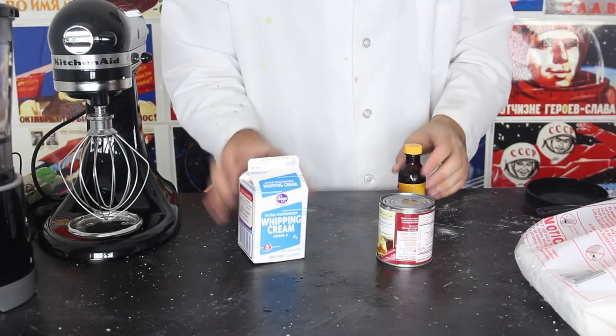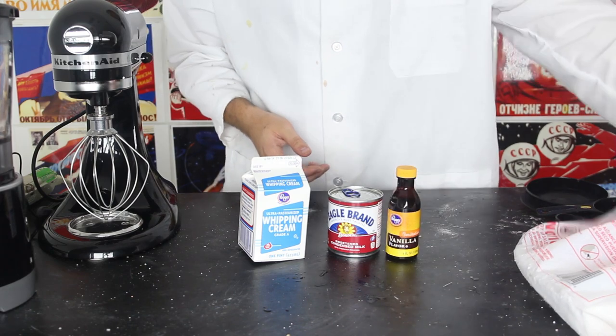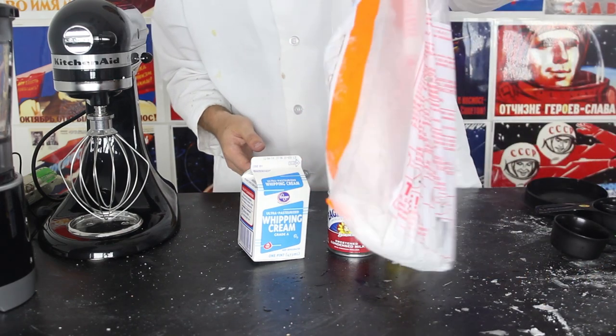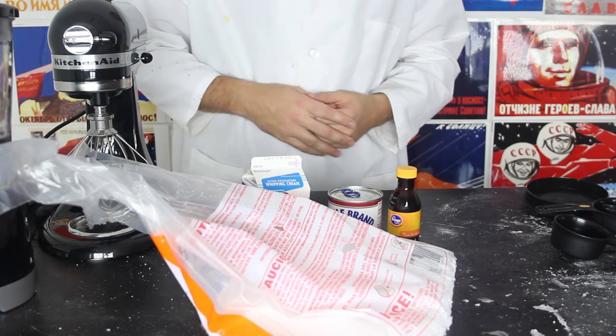Ingredients: heavy whipping cream, condensed milk, and vanilla extract. And of course, we must have dry ice. You can pick it up at a grocery store — some have it, some don't. Just ask at the register.